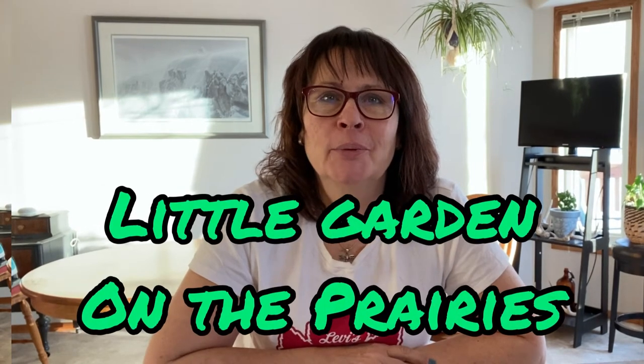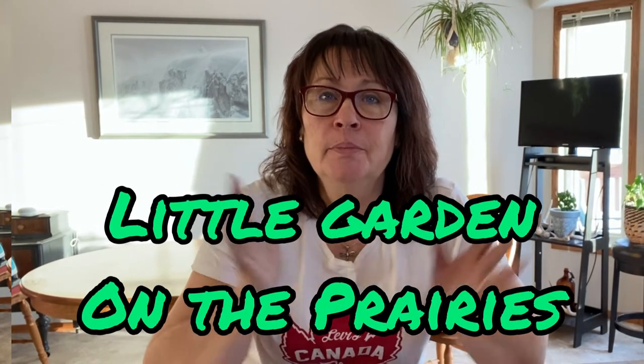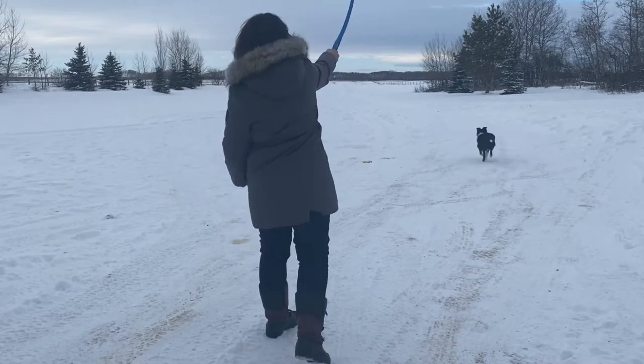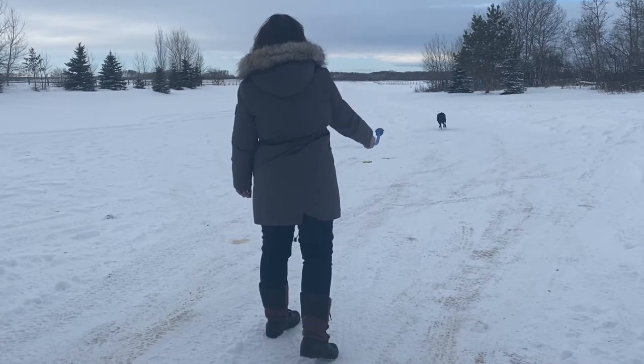Hi there and welcome to Little Garden on the Prairies, and welcome to 2022! If you are new to my channel, my name is Tracy and my husband Bres and I are empty nesters, full-time workers, and farmers living on the prairies in Saskatchewan, Canada.